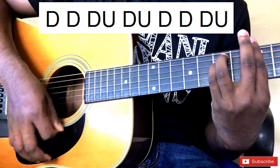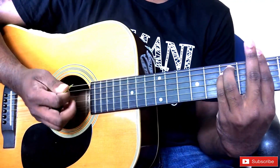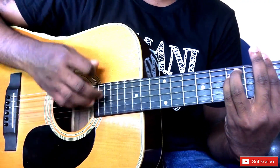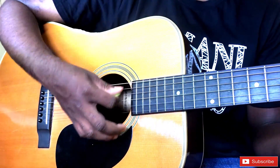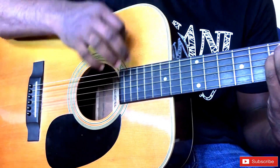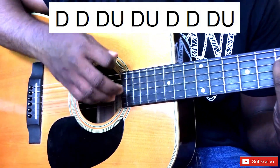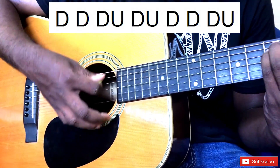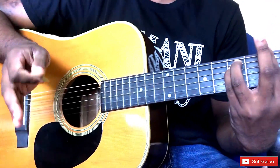Down, down, up, down, down, down and down. Down. Up. We play the same hand speed in the video.